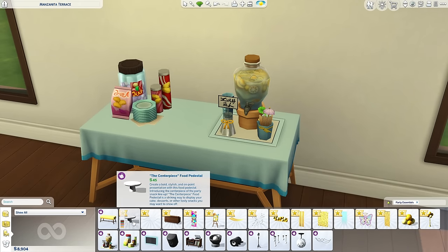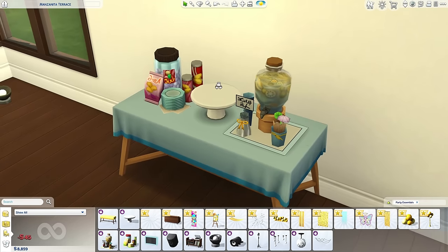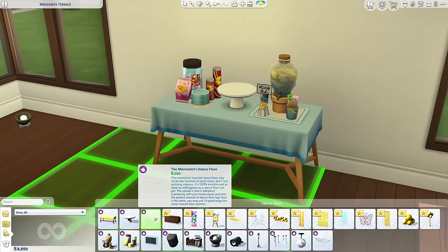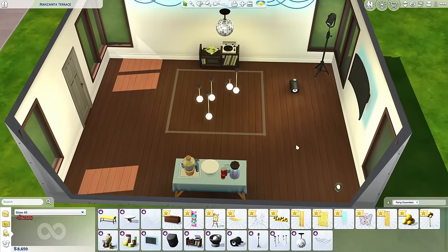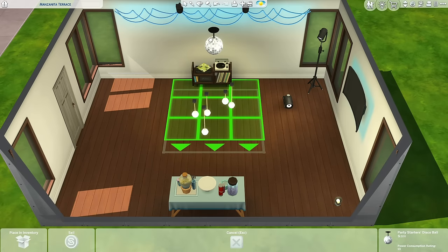Let's look at the centerpiece since we're on the table — this is for food, cake, desserts, and other tasty snacks. Let's cook something up so we can place it on this cake stand — and yay, you have different colors! My kids' party's about to be lit. I really do like this. Thank you for the cake stand — I really do appreciate that piece. Minimalist dance floor — oh nice!